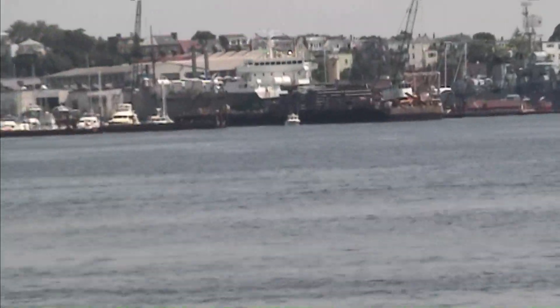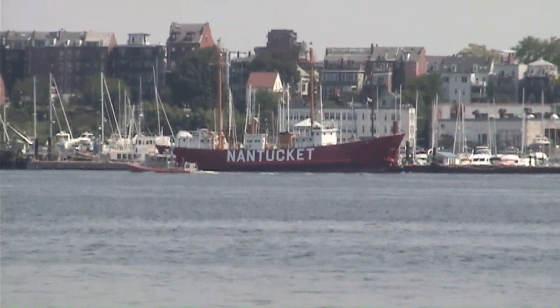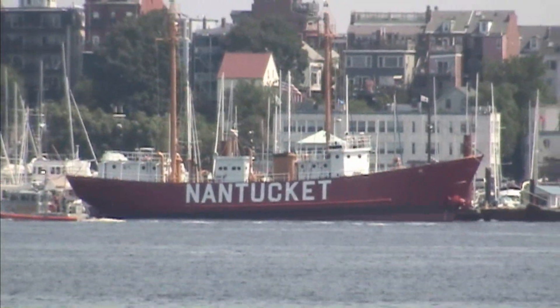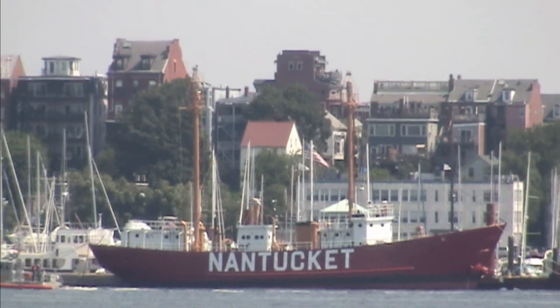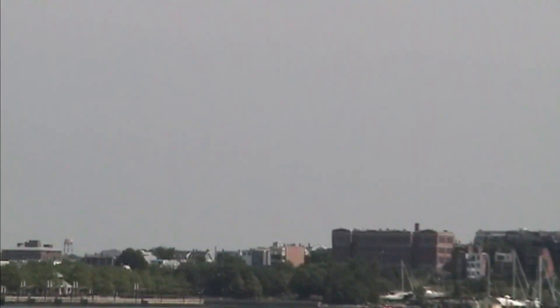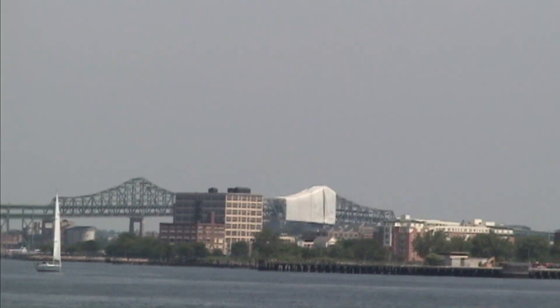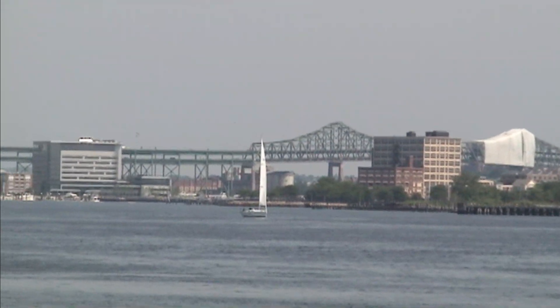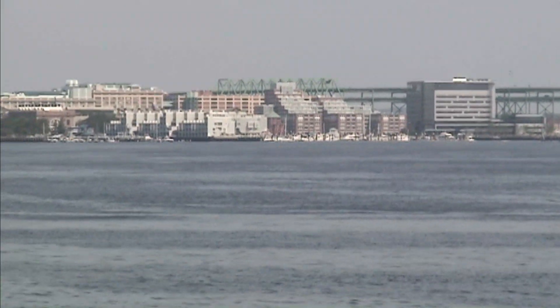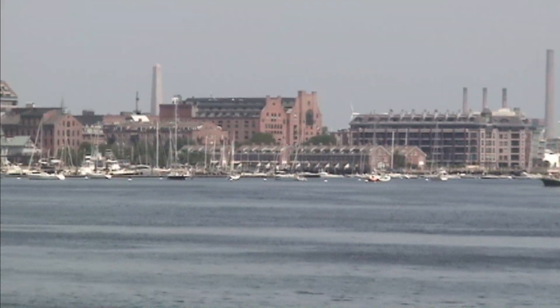And right over here — here it is — the old Nantucket lightship. It's now a museum ship. And the rest of Boston: good old Tobin Bridge, Rose Wharf, Boston Aquarium's over there, Coast Guard Station's over here.